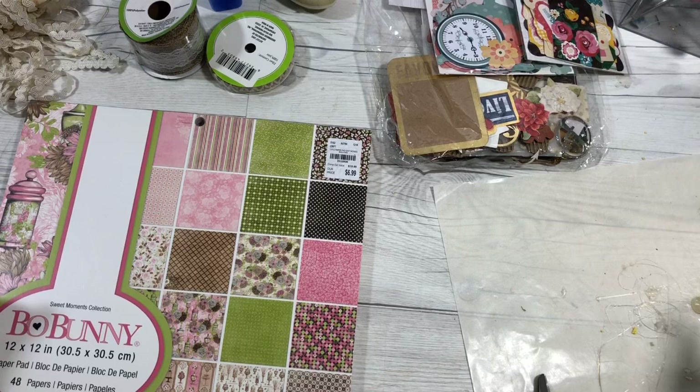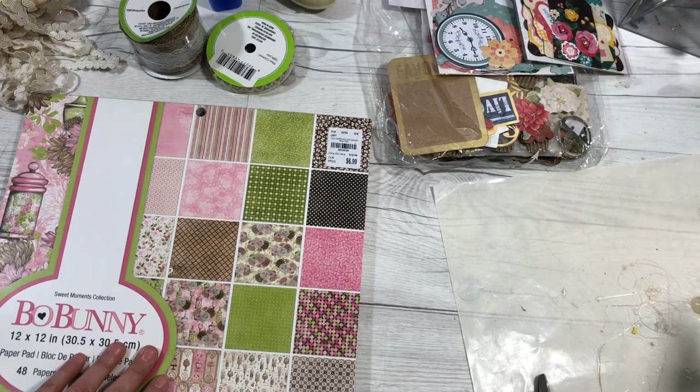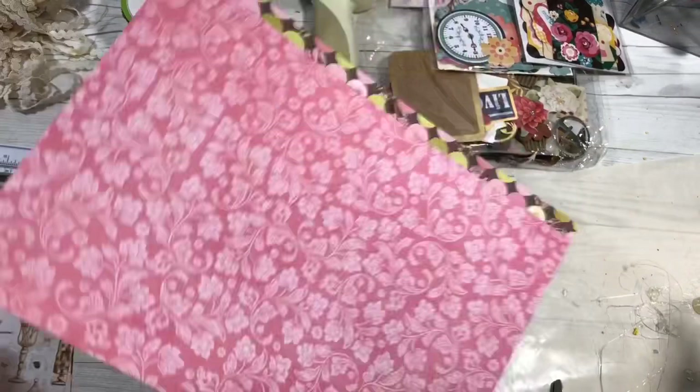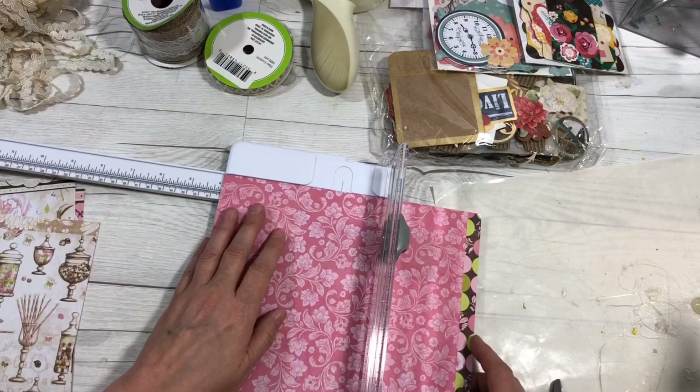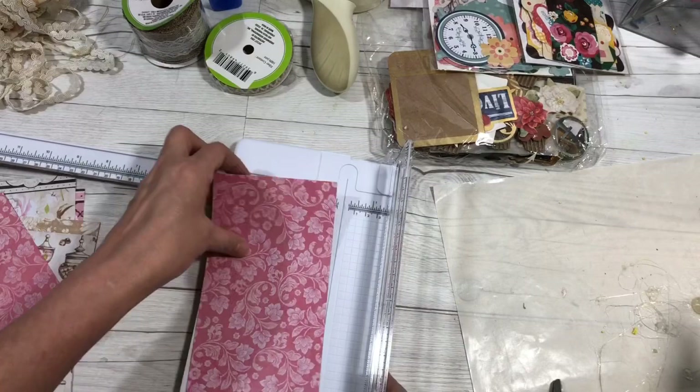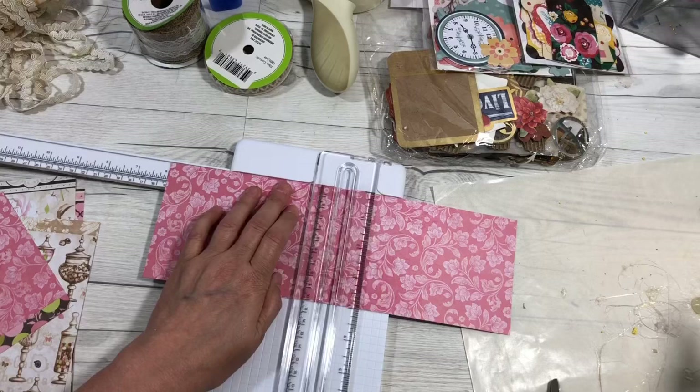So I'm going to pick out some papers and we're going to get started. Once you've picked out your papers, you want to cut them in varying sizes because we're going to make four different sizes today. I'm going to cut this to four by six — that's a good size — and you can use these for anything.